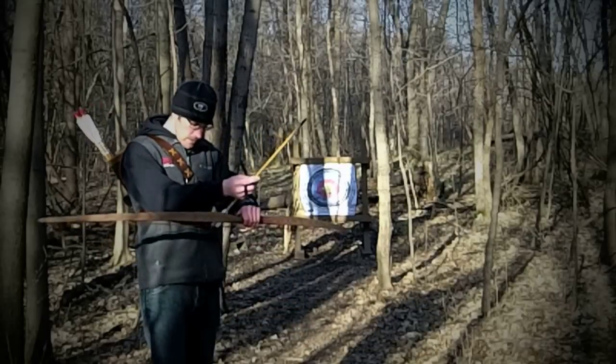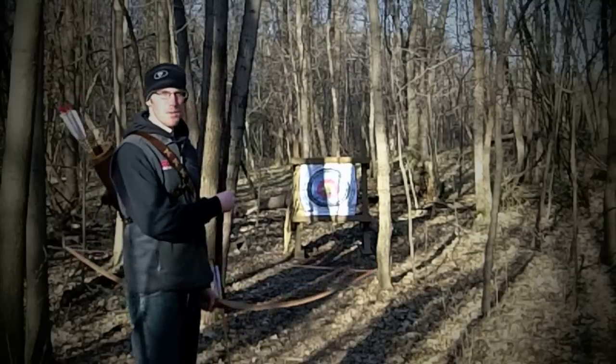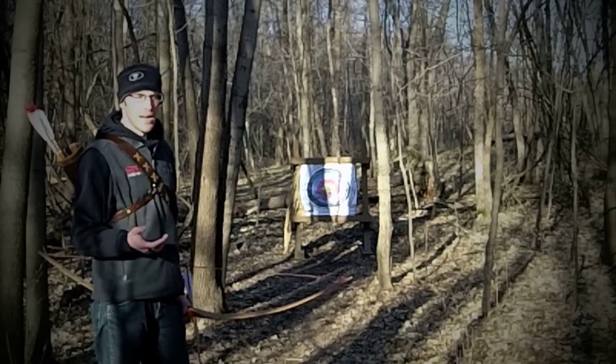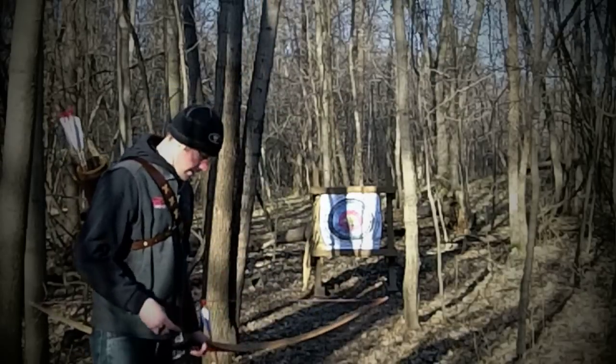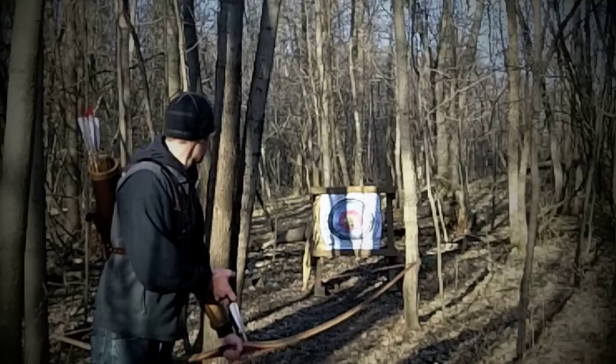Now at about 10 yards. I'm going to shoot this last shot — hopefully hit the middle — and then I'll be confident from 10 yards that I know how to aim. Get that T, aim right at that target, alignment looks good, aim at that pie plate. Hit it — right in the middle.